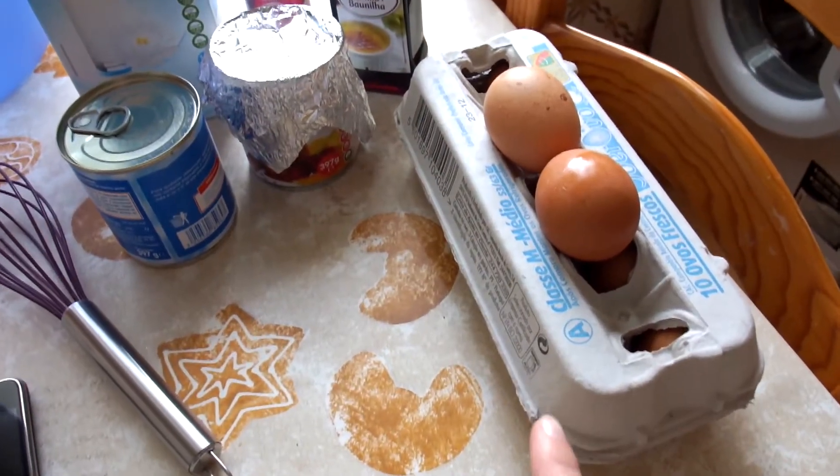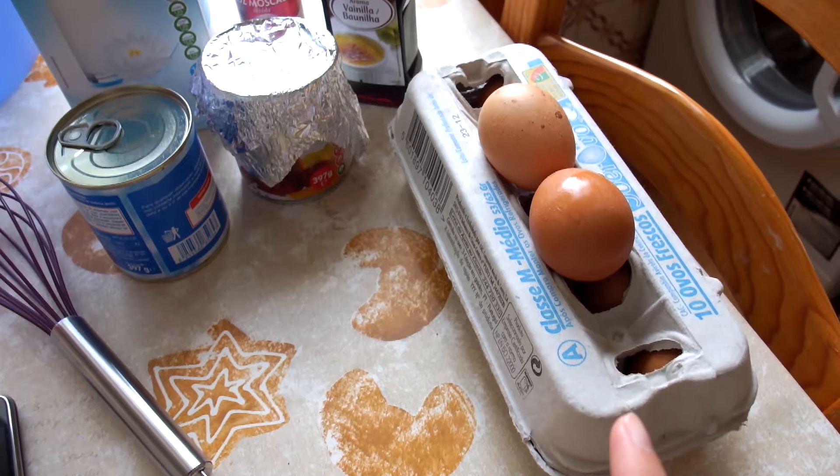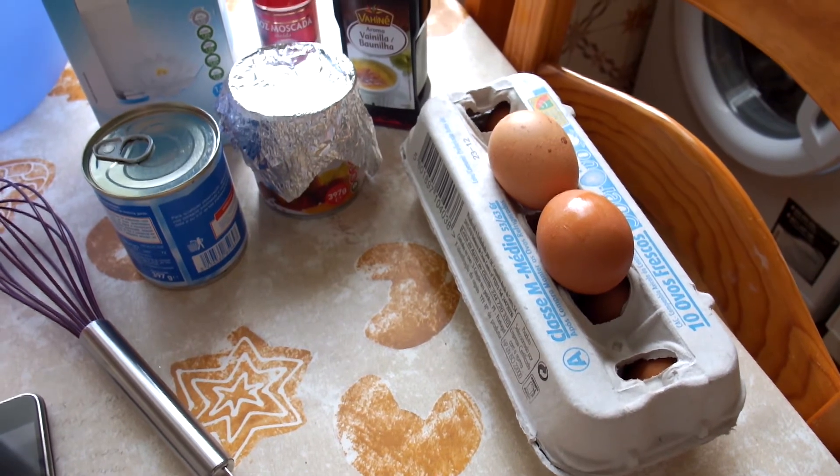I'm going to make it for all the family and you're going to see how I do it. I'm actually going to make double the recipe because we're five and this is supposed to last throughout the holiday, and we love it.